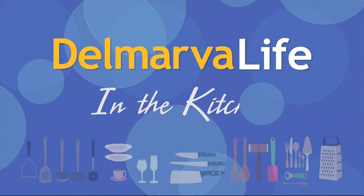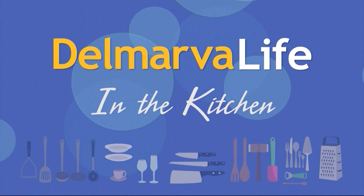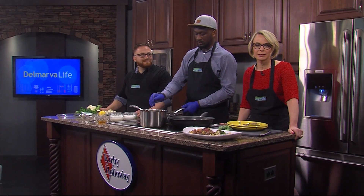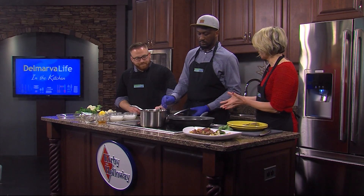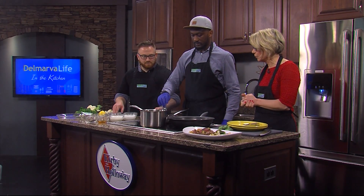Can you hear that sizzle? That is the pan-seared lamb here in the Kirby and Holloway kitchen with Chef Demetrius Shockley, and we are just getting this finished up — we're going to get ready to plate it.